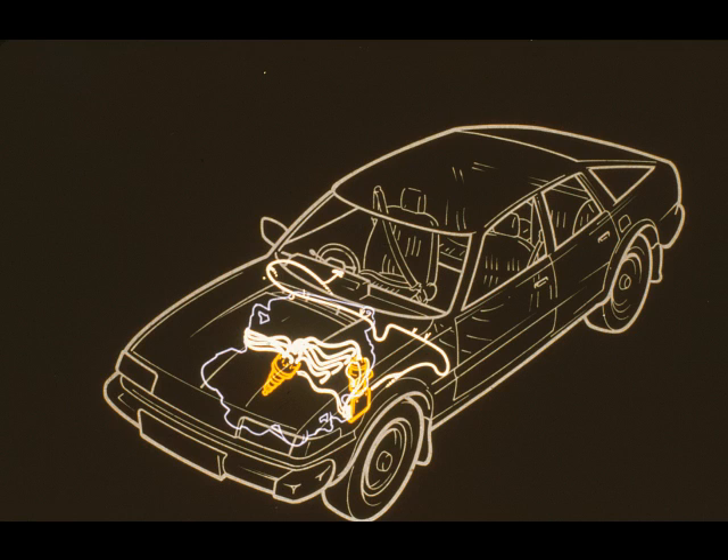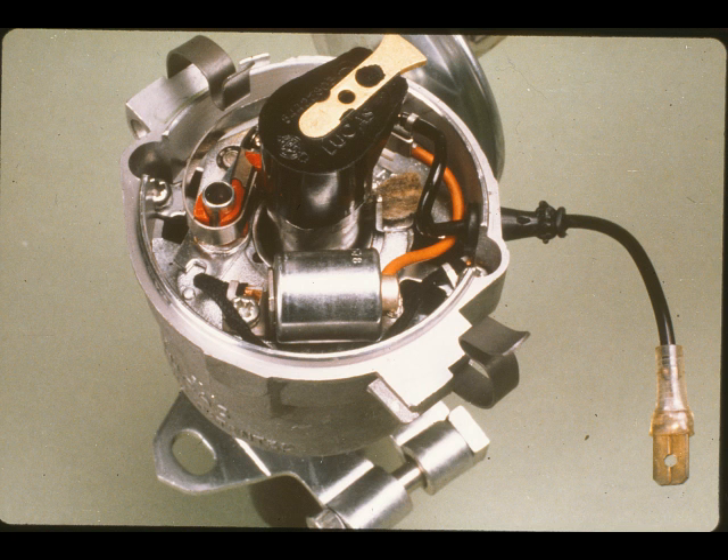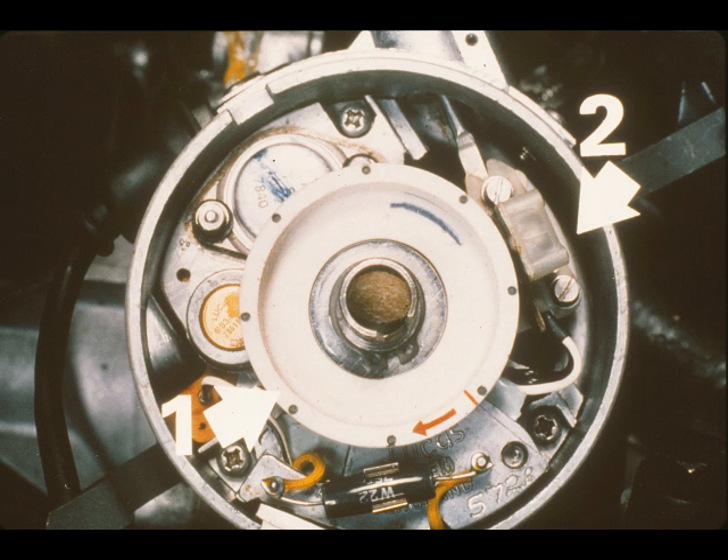Electronic ignition is fitted to the 3500. The system comprises a distributor with a built-in amplifier unit, an ignition coil, and a ballast resistor unit. A conventional distributor uses a cam and points to make and break the low-tension supply to the ignition coil. Here, the cam is replaced by a timing rotor 1, and the points by an electronic pickup 2. An amplifier is also built into the distributor.